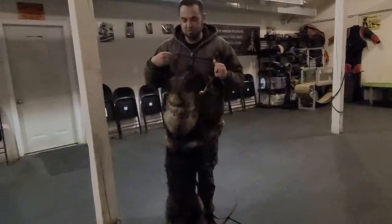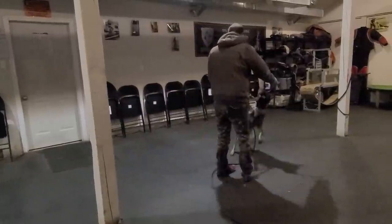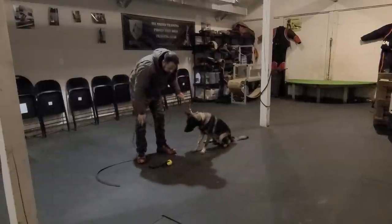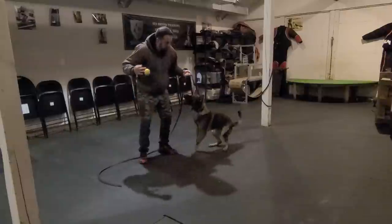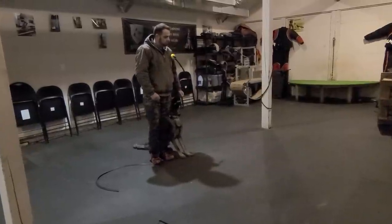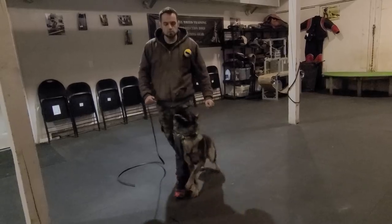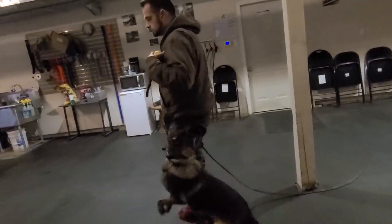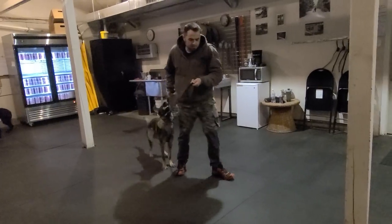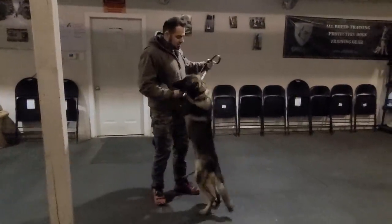This is going to be a problem later — what he's doing now could lead to some handler aggression later. For now I'll allow it because he's young — he's eight months old. I'm putting pressure on him and I need to give him an outlet for that pressure. It's about giving the dog outlets. I'm making all this frustration, then capping the frustration and channeling it into behavior — like a foos, like a platz. I need to give the dog an outlet for all that.